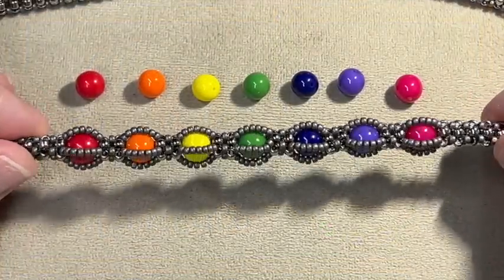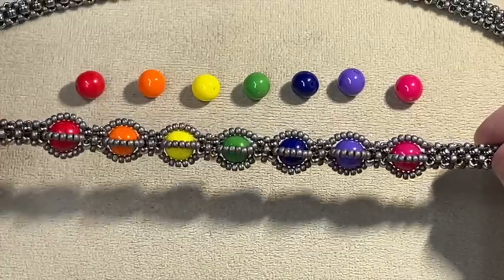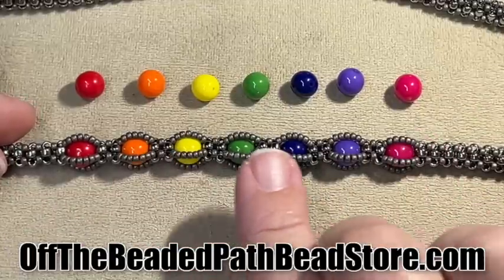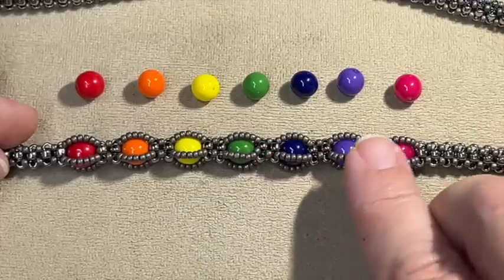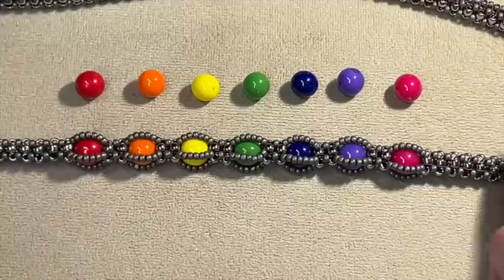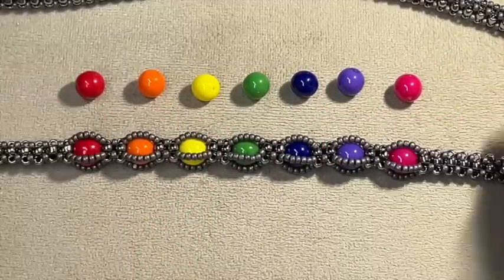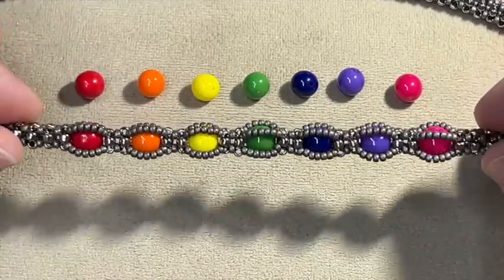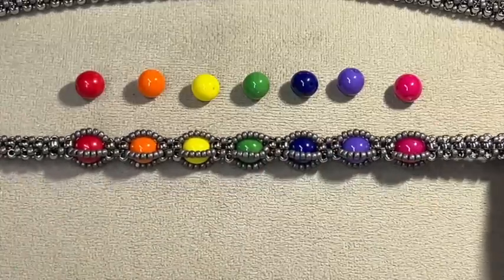Today, I'm going to be teaching you how to cage eight millimeter round beads with CRAW, or cubic right angle weave. I'm going to be using eight millimeter rounds in the chakra colors for yoga, which are red, orange, yellow, green, blue, purple, and pink. They can also be used as rainbow colors, or use whatever colors you want. You can put one, three, five, however many beads you want. You can make a whole necklace of cages or a whole bracelet. It's a really fun project and I cannot wait to show you how to do this.